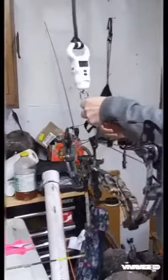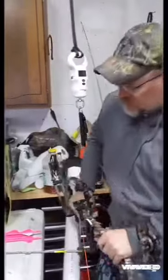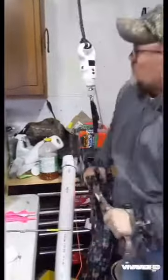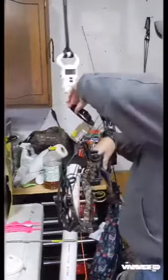Hopefully you'll be able to see this. 69.2 pounds. I shoot 29 inch draw. There you go — Matthews Tillar.